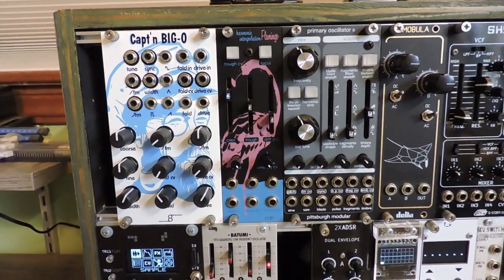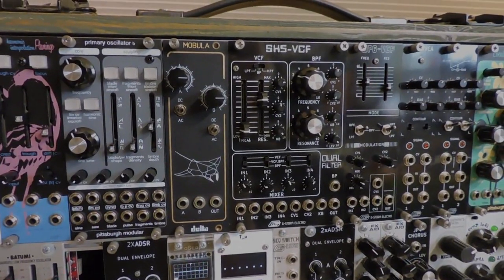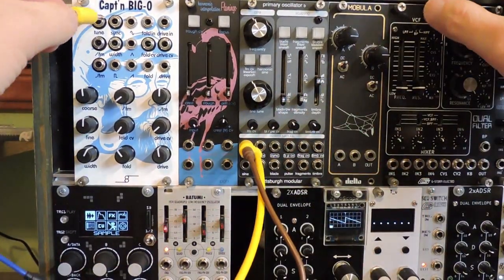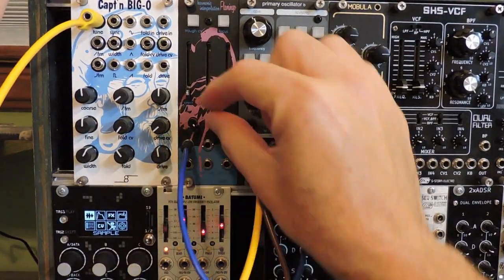I'll be using Captain Biggo and Primary Oscillator B for VCOs, Bitumi for LFOs, and my SH-5 VCF dual filters. I'll send pitch CV from a Keystep Pro into the Primary Oscillator and Captain Biggo. A sine wave will go into the Flamingo input.